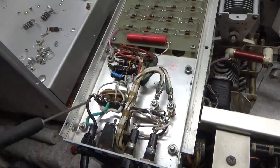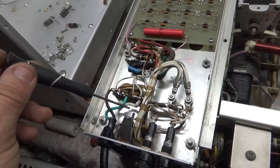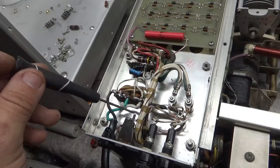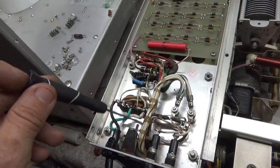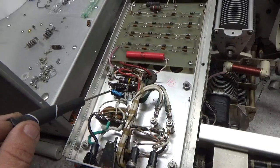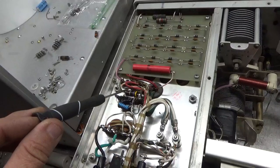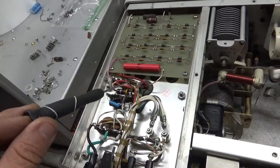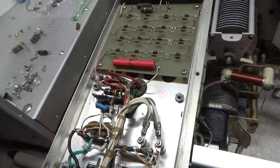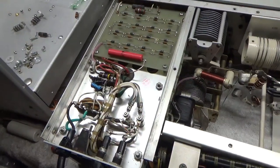I cleaned it all up. I zip-tied the neutral away from the plate B-positive crowbar over here — you don't want that to touch. Changed the 10K resistor which was way out of tolerance. I put the proper electrolytic cap in and put a new 47 ohm resistor in, so everything is good.